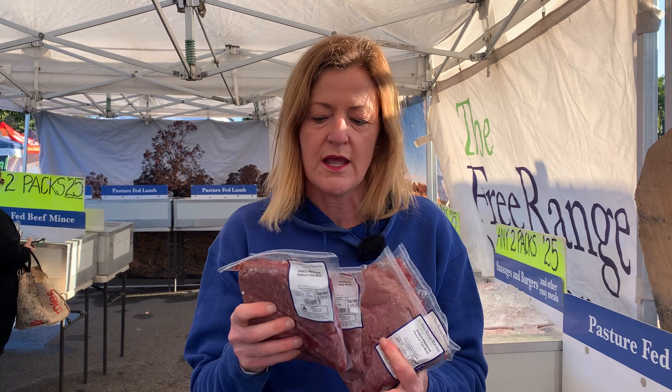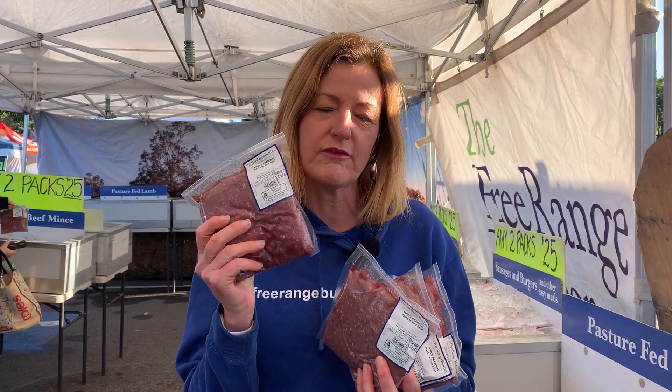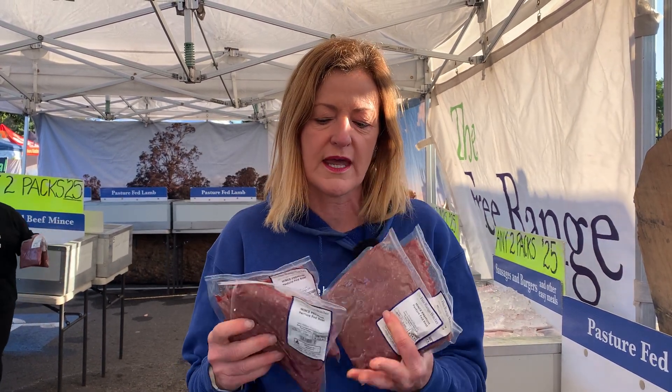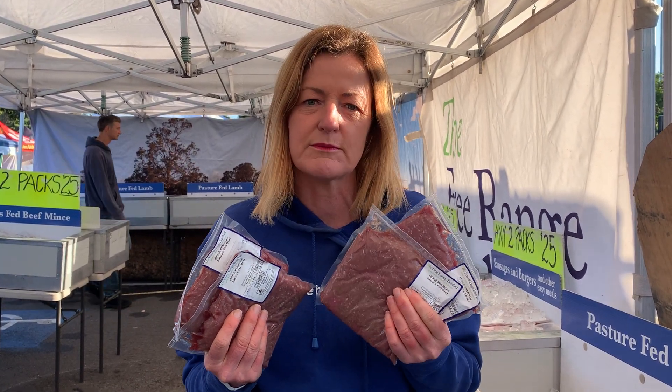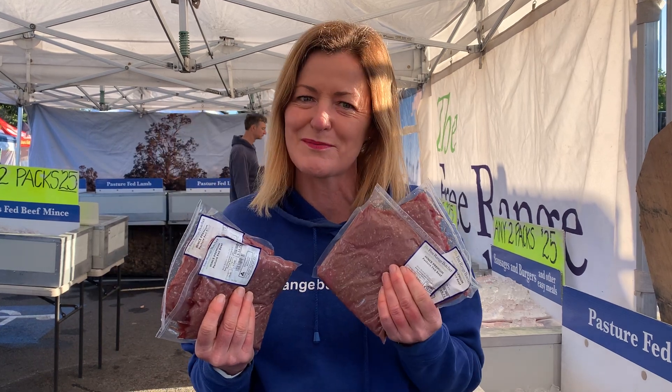We also have our bulk buy on beef mince, so you're going to get two kilos of beef mince. They're conveniently in 500 gram packs so you'll get four of that. Freshly made — pop it in the freezer if you need to, otherwise cook up a couple of batches of bolognese, some burritos, tacos, or you might like to make lasagna.